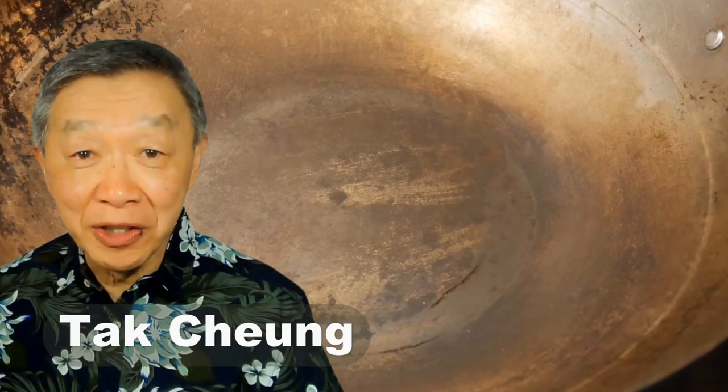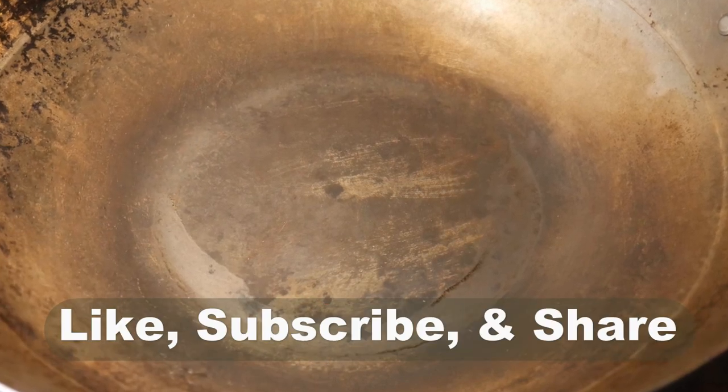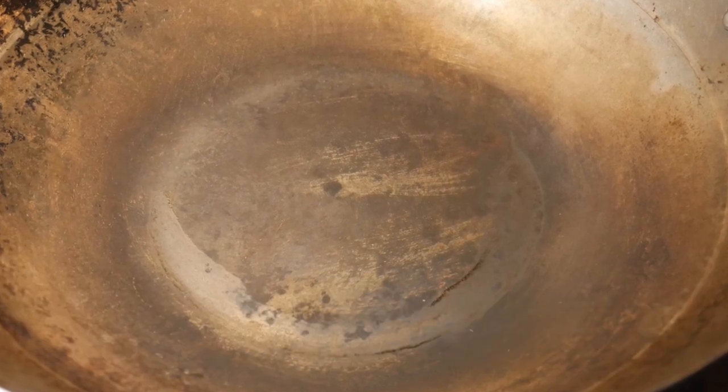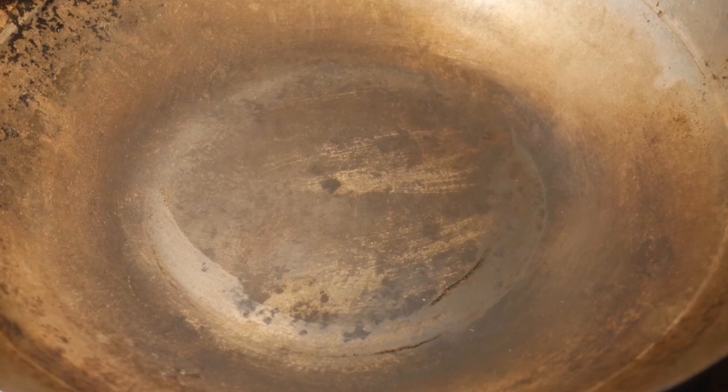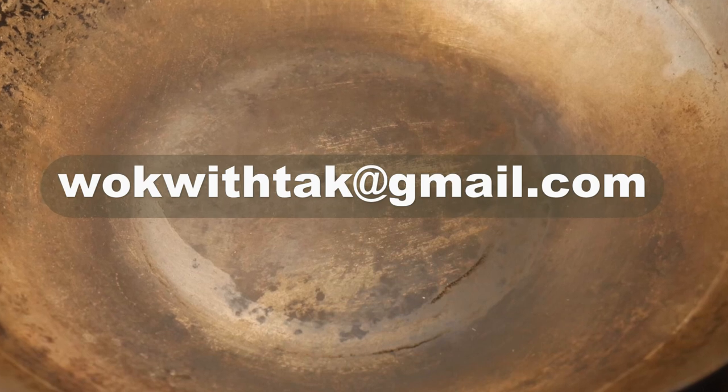Hello, this is Thak Chung from Walk With Thak. Welcome to my YouTube channel. If you enjoyed this video, please like, subscribe, and share. If you have any questions regarding this video or any other video that I have posted in the past, please feel free to write to me at walkwiththak at gmail.com.